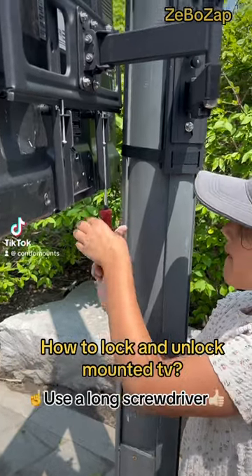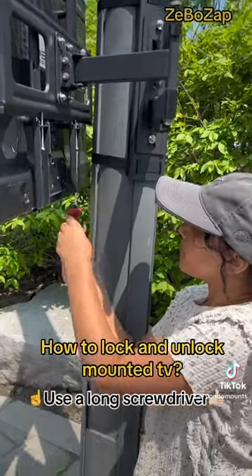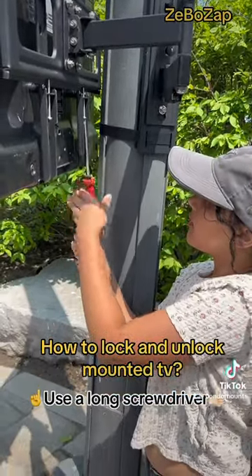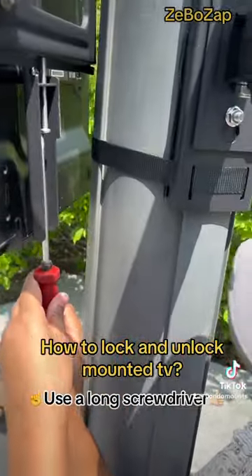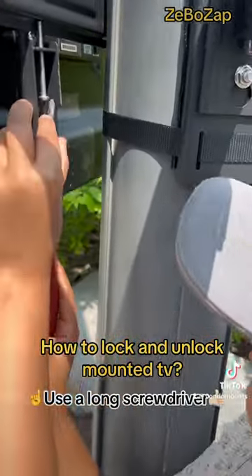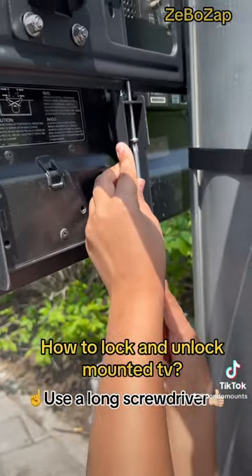Typically behind a TV you will find these two screws that need to be unscrewed from the mount. Here we are screwing it tight, and it's mounted on a pole, strapped onto the pole.